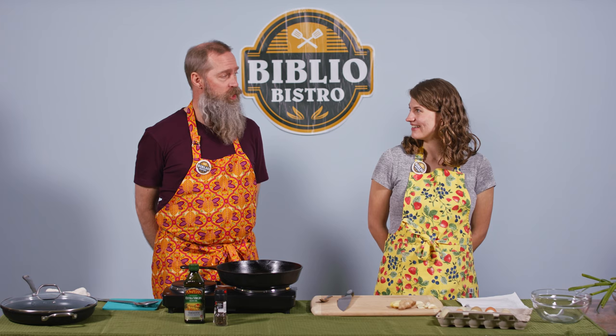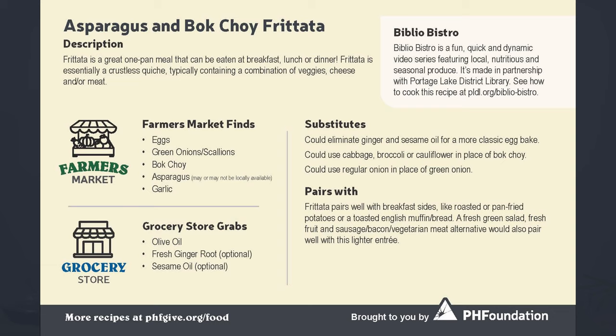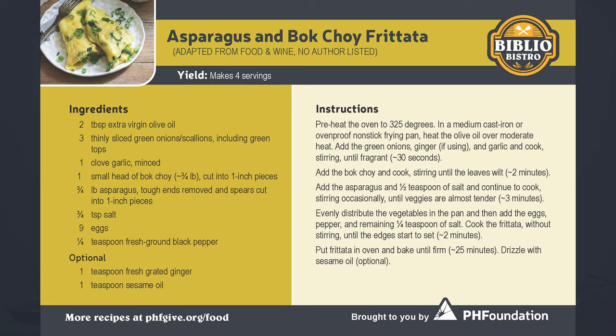So Michael, what are we cooking today? We are cooking an asparagus and bok choy frittata. Things you can find at the farmer's market for this recipe include eggs, green onions — also called scallions — bok choy, asparagus, which may or may not be easy to find, and garlic. Things you'll need from the grocery store are olive oil, ginger root (which is optional), and sesame oil (which is also optional).